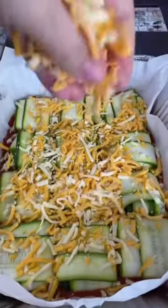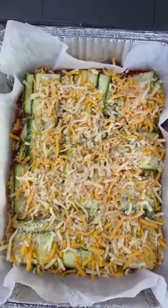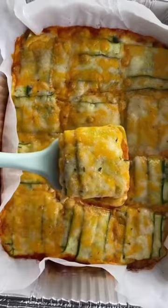Drizzle with a little olive oil, maybe a sprinkle of salt and pepper, and then lots of cheese on top. Add a little Parmesan too, just for a little extra, and some garlic salt. Now bake at 375 for 30 minutes.